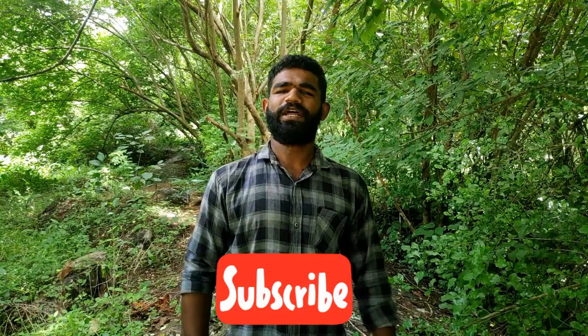Welcome to Royce Vlogs. Today we are going to show you how to make a simple trick. We are going to show you how to make a plate and roll. Please do subscribe to our channel and do not forget to click on our Patreon. We are going to upload all the videos.